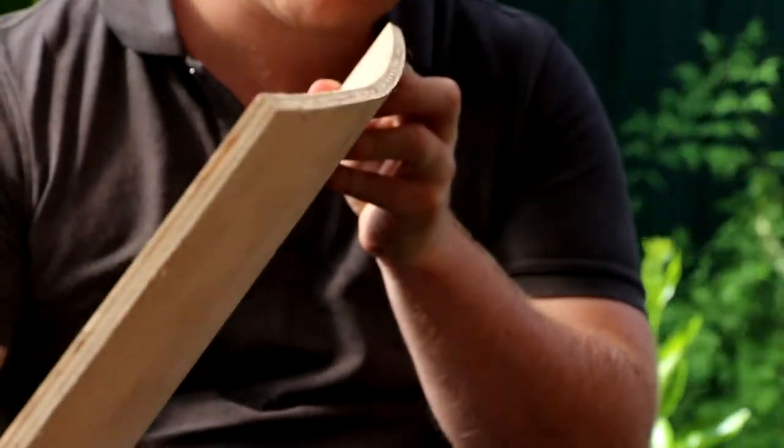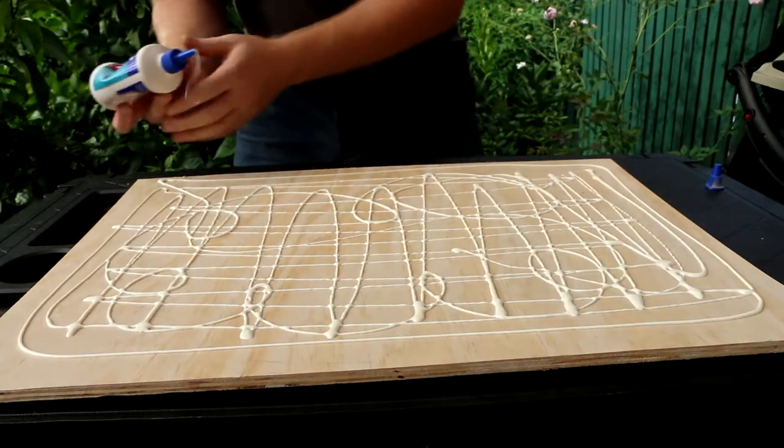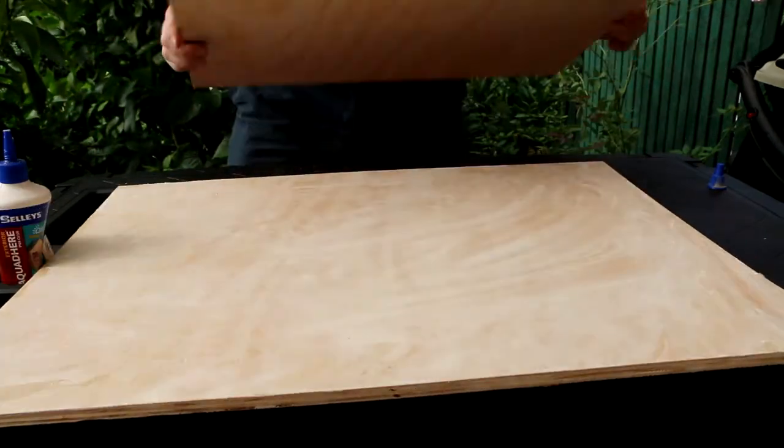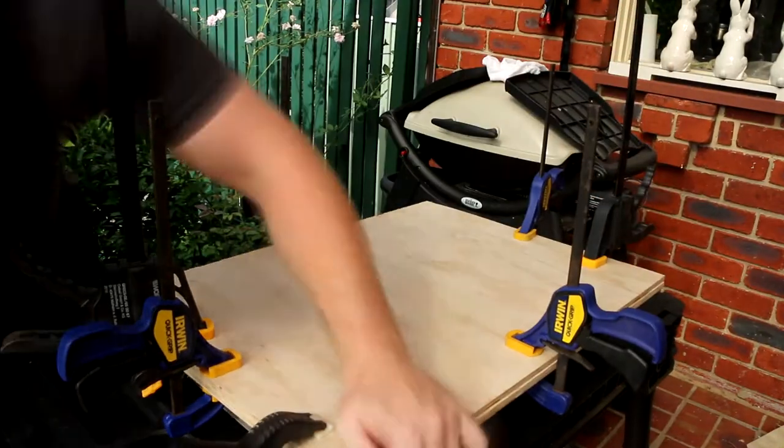To get started, the wood I was using was a little bit warped, so I laid it out, cut it in half, and decided I'm gonna glue the halves together. I made sure I got glue all through it, trying to get the best seal possible, and then clamps, clamps, and more clamps.